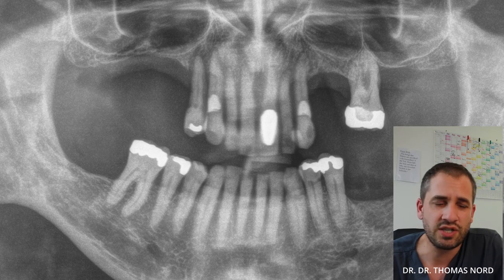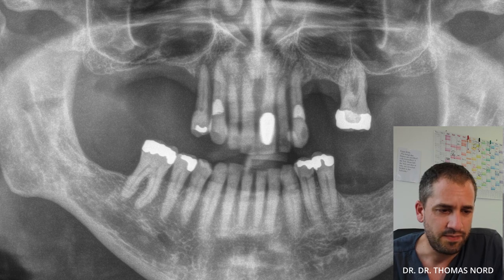Hi, everybody. I have a nice case I want to share with you. We can directly have a look into the panoramic x-ray before surgery. As you can see, the patient has a severe periodontal disease and we have to extract the teeth of the maxilla.